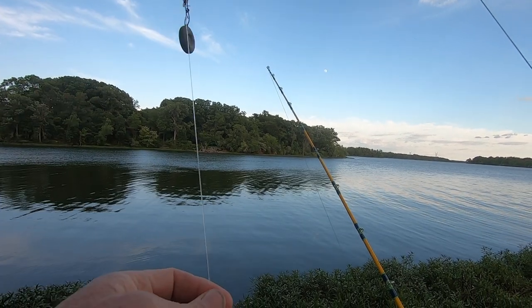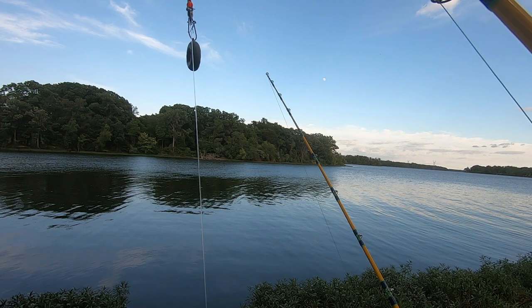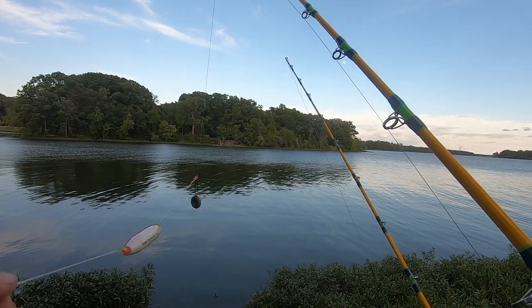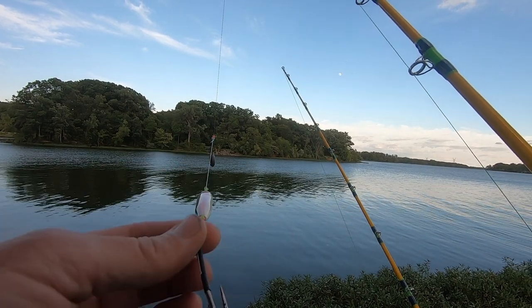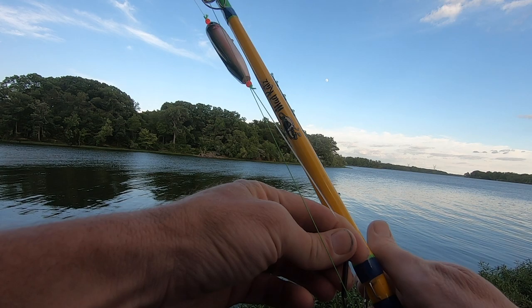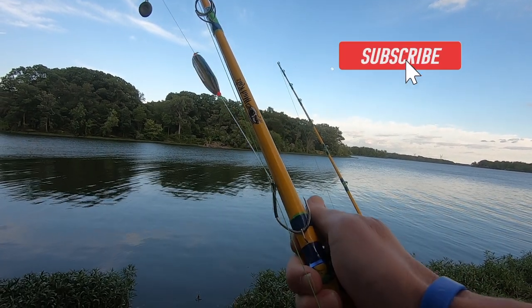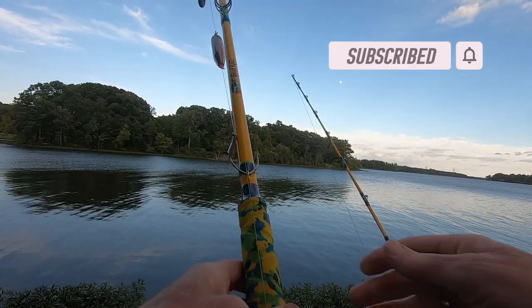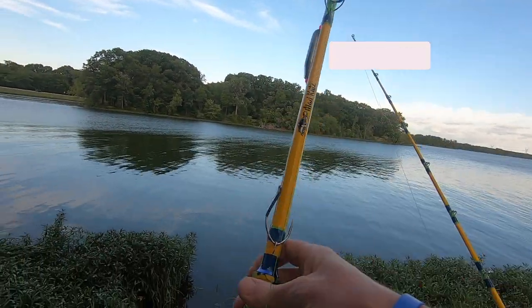Got a 60-pound mono Reaction Tackle leader, four-ounce coin sinker on a sinker slide. We're gonna be throwing some live bluegill out here at him tonight. Gonna wait around until it gets dark and probably fry up a little bit of crappie. I brought some crappie along and the two-burner stove — figured we'd have dinner lakeside and wait around on the fish.